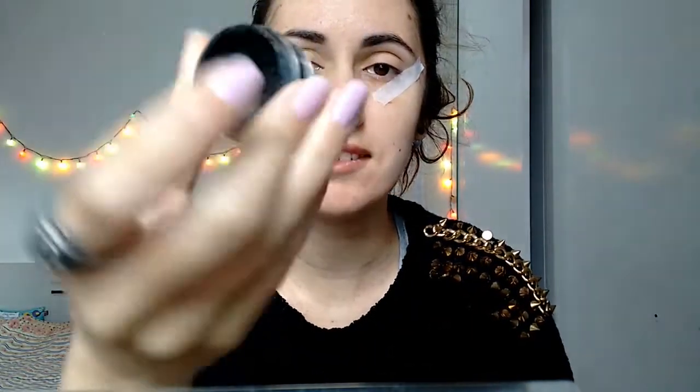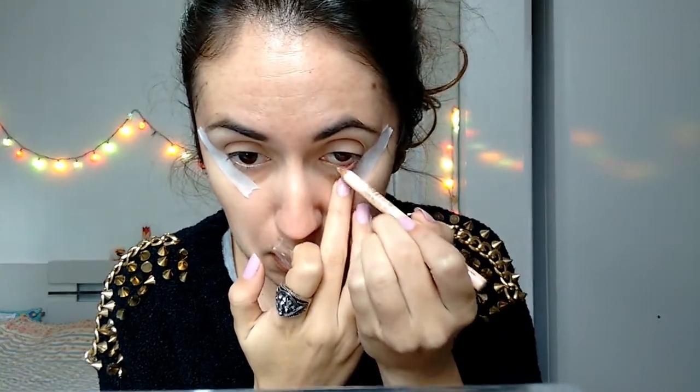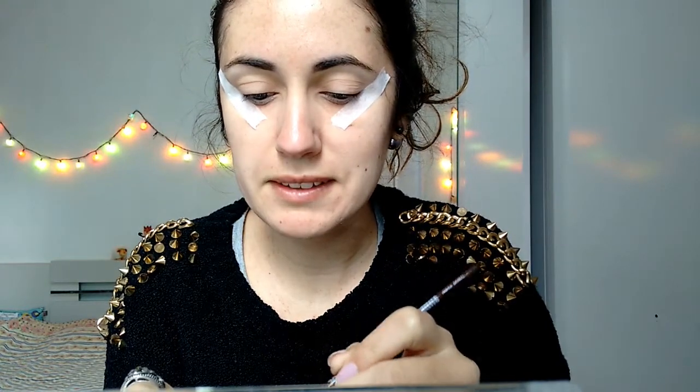Here we go. I'm getting the Inglot 77 eyeliner and a very tiny brush — it's for painting, it's number 0. Before that, I'm going to apply my beige pencil in the waterline, because I don't want it to come on top of the black after we finish. Now we start — I'm a bit scared of what I'm doing here.